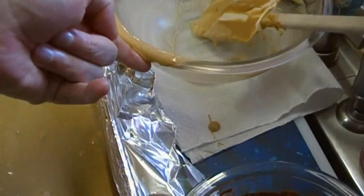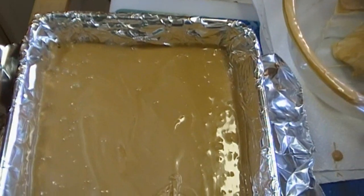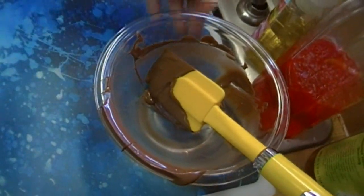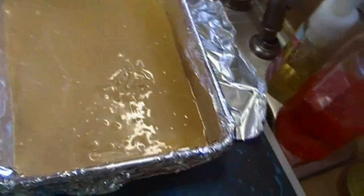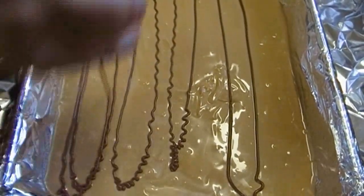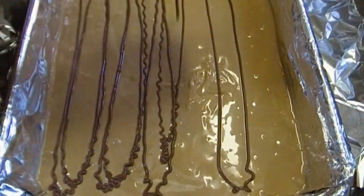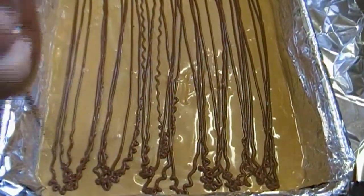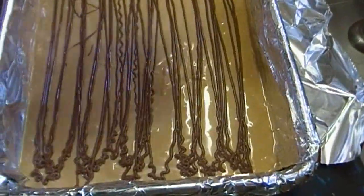Now, what am I going to do? I am going to try and find a pastry bag — actually, I'm just going to get a ziplock bag. Bring our pan back, grab a pair of scissors, and I'm going to snip the corner off here and just do this. You may or may not use all of this chocolate — it just depends. I'm going to put enough on here so that I can run my knife through it and it's going to look really cool.